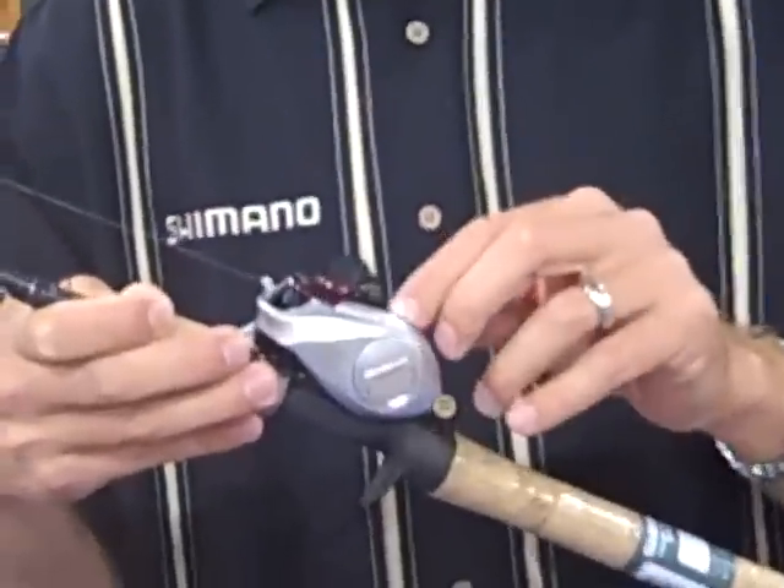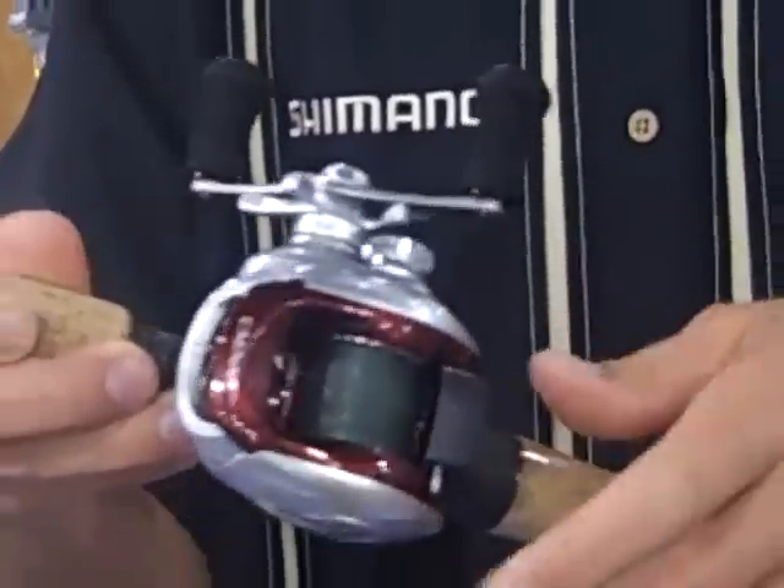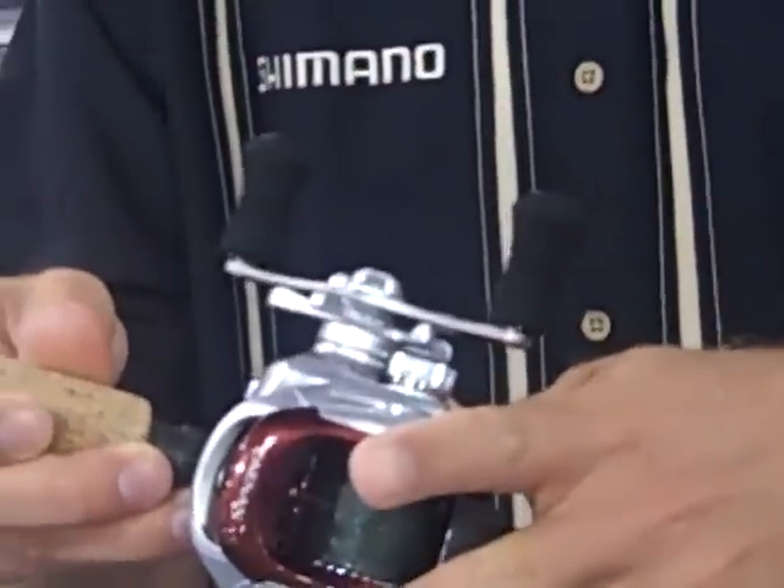It has the VBS adjustable brake weights, drilled spool, disengaging pinion gear, 6 plus 1 bearings, new handle grips — a lot of key features.